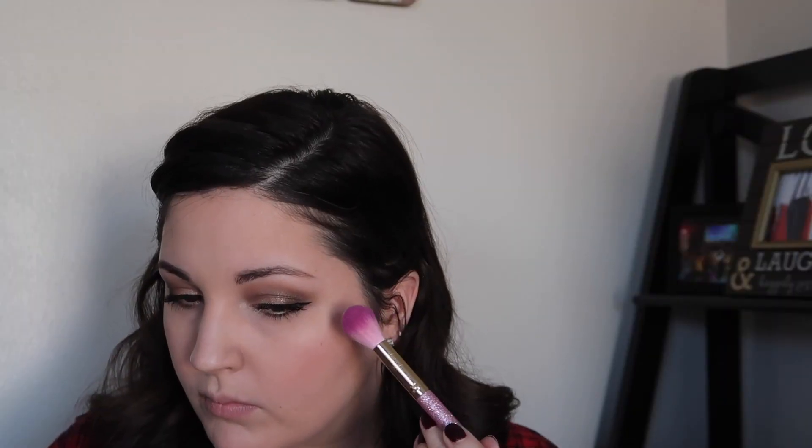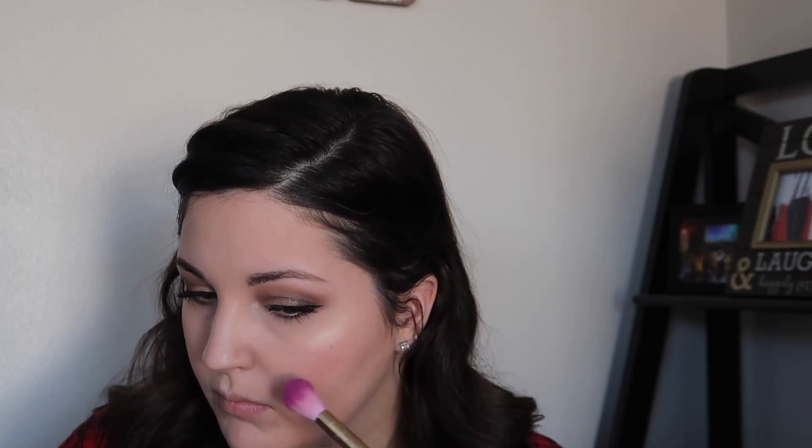I really didn't want any harsh lines with that bronzer, so I just took a fluffy blending brush with nothing on it and blended out all of those powders. Then I went in with my highlighter — the Balm Cucuric Ribichon. I'll never know how to say that shade, but it's gorgeous. Putting it on my cheekbones, down the center of my nose, Cupid's bow and chin. I'm also using this as my brow bone highlight as well.